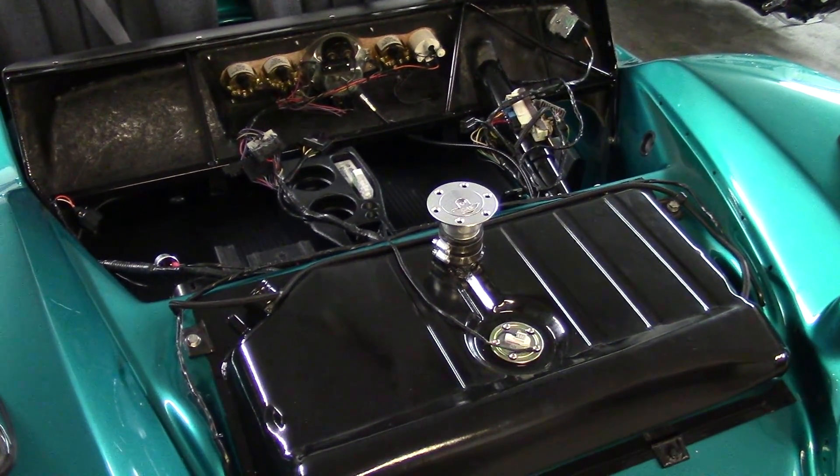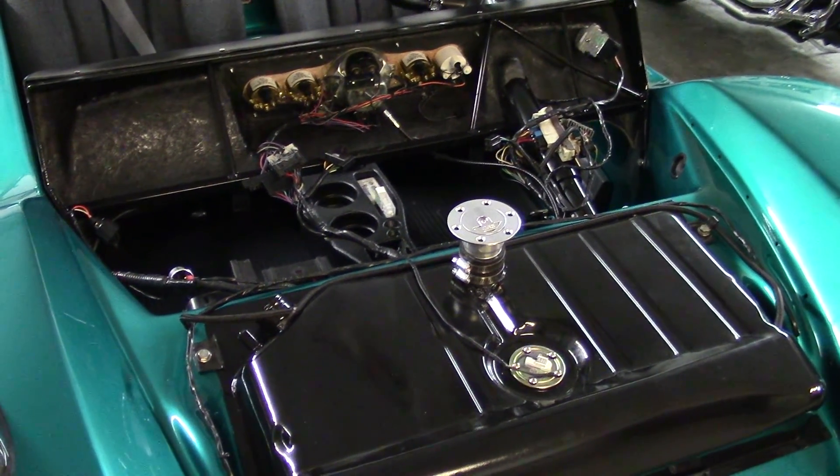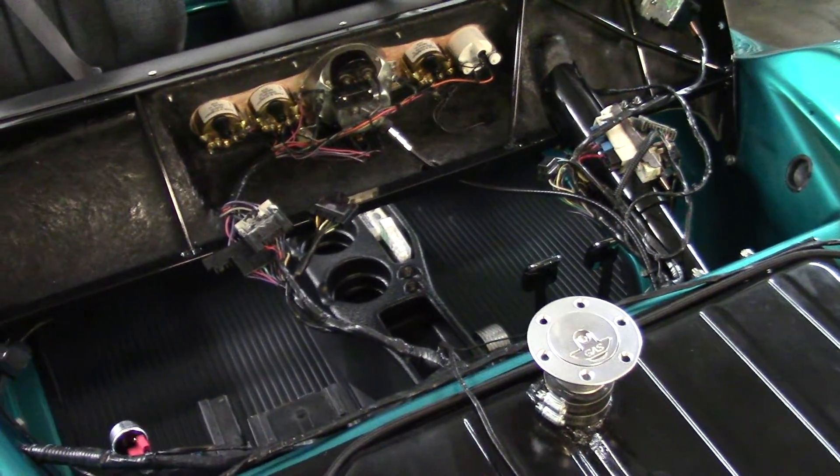This is before I put the hood on. A Manx 1 has a separate hood and dash. It uses a steel frame to hold the windshield, hood and dash all together.